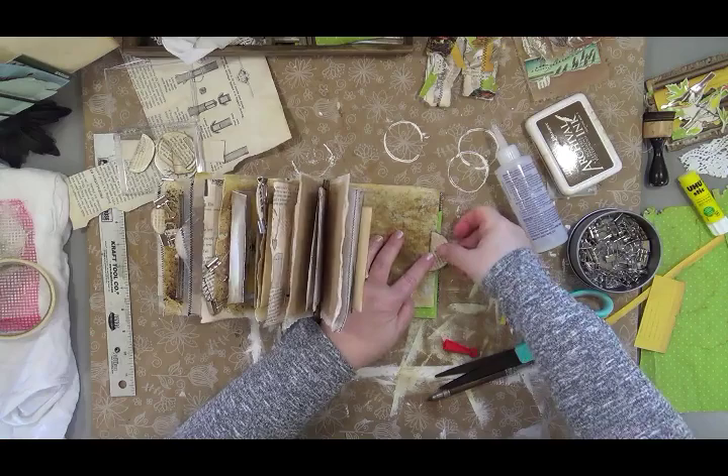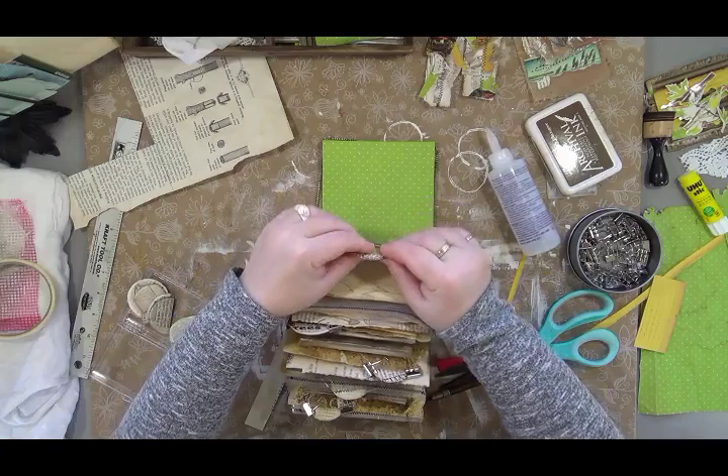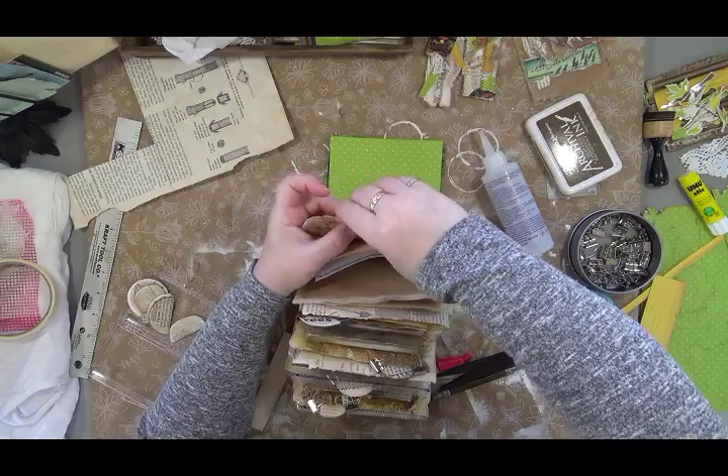This journal has taken forever, and normally it wouldn't take that long. I've had a lot of interruptions health-wise, which has slowed down my filming. Hopefully I'm going to be over the hump on that as the weather warms.